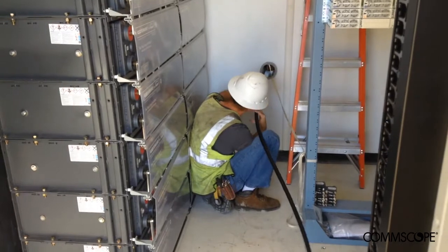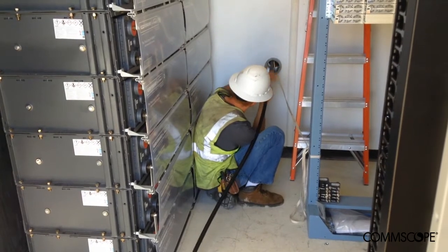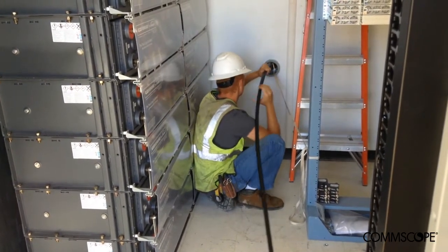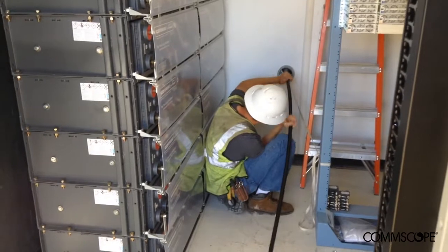As with most higher-count cable installations, it's common to have a second technician assist with placing the cable to help guide it through the conduit. This allows the installation to go more smoothly as the cable is being pulled into the CRAN hub and guided into the entrance conduit.